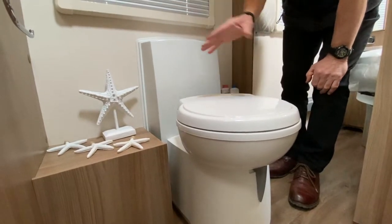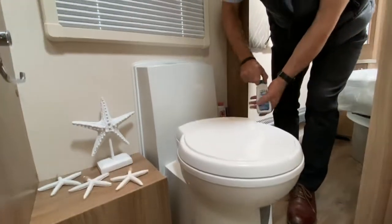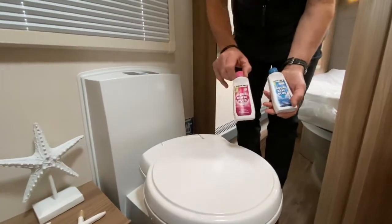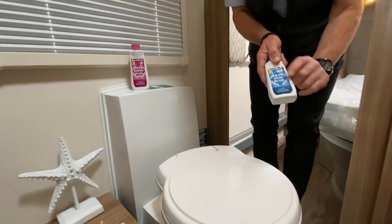We do need to add chemicals into the top tank and also into the holding tank. Typically we can be using items like this: a pink chemical, Aqua Rinse, that goes into the top tank, and Aqua Chem Blue.